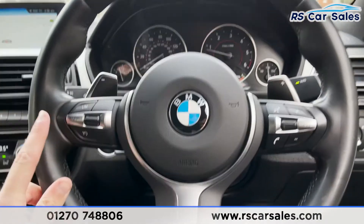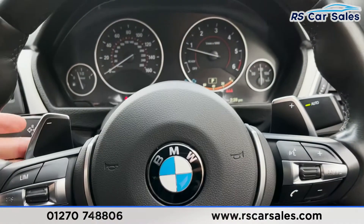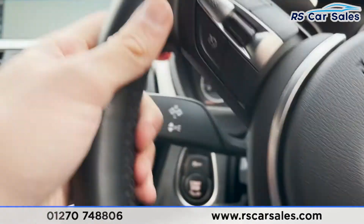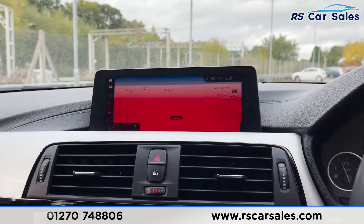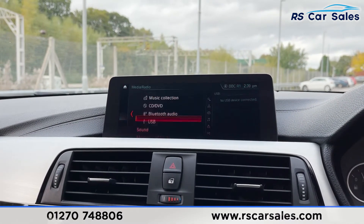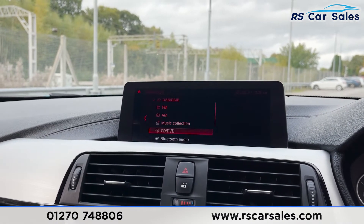Taking a step back, we have the multi-functional steering wheel with controls for speed limiter, cruise control, M Sport badging at the bottom, phone controls, volume controls, and paddle shifters behind for manual gear control. Auto wipers are on the right and auto high beam assist on the left. In the middle you have the infotainment screen with navigation, DAB, FM and AM radio, media, and music collection.